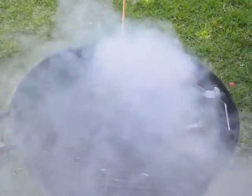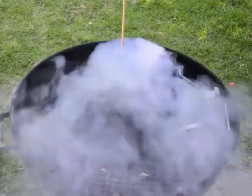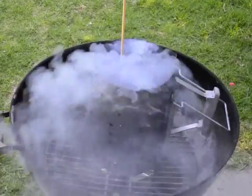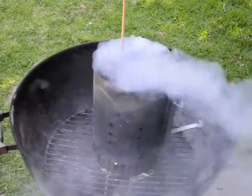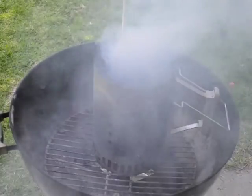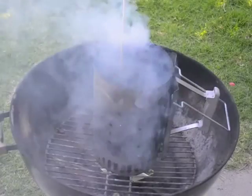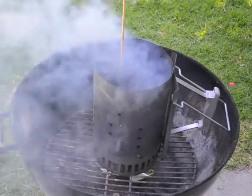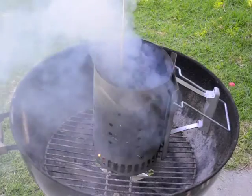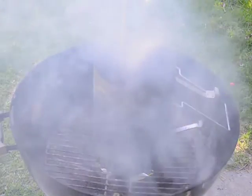As you can see, initially as the paper burns you're going to have a lot of smoke coming out of the top of the chimney, so you want this away from where that's going to bother people. The paper will burn for a minute or two and you'll have a lot of smoke, but once the paper is completely burnt that smoke will dissipate — and that doesn't mean your charcoal isn't burning, it just means the paper has burned up. We'll come back in a minute to see the progress.